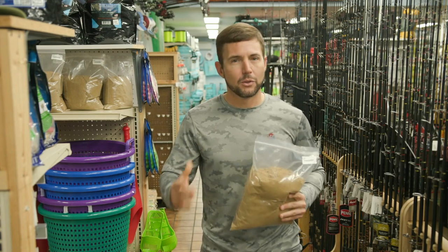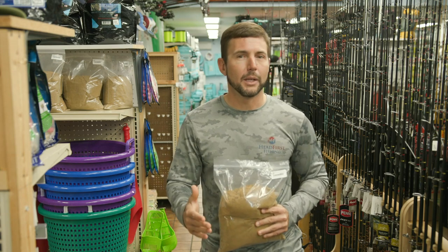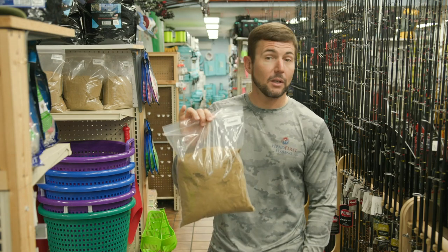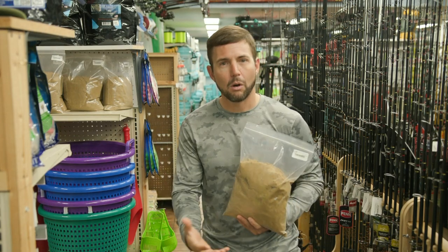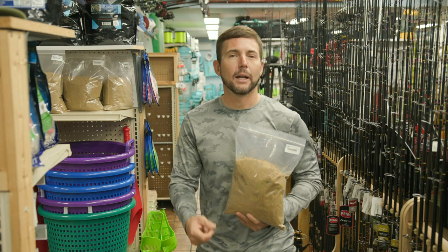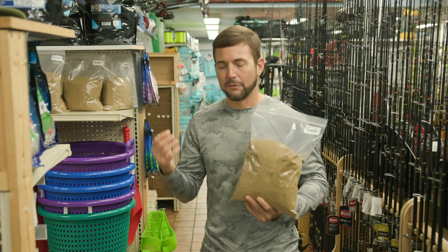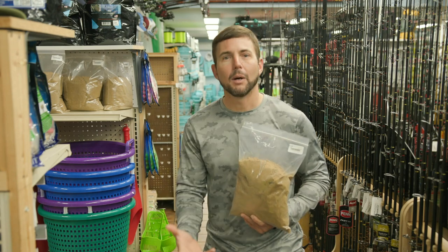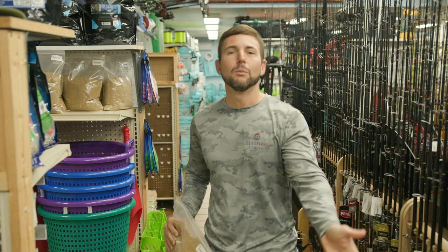All the inshore guides and all the locals, when they want to go out and live bait fish, we're going out to catch the white bait, and we're bringing bags of this stuff or five-gallon buckets full of this dry chum. We mix it up with a little bit of water until it gets to about like a hamburger patty, and you sprinkle it up ahead of the schools of bait fish. As it filters down through the water, the bait fish come up and start to eat it, and they get into a big mass — and that's when you nail them with your cast net.